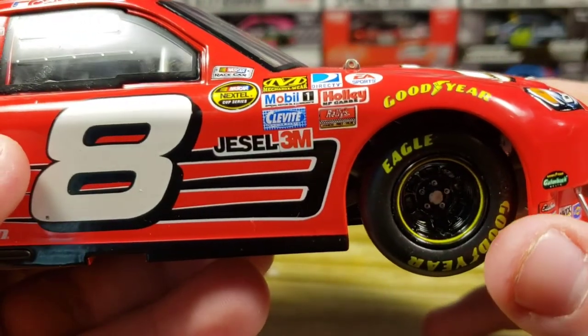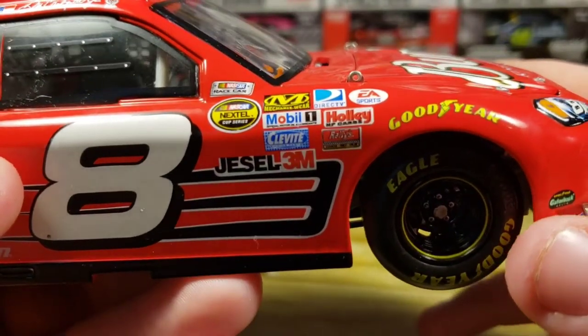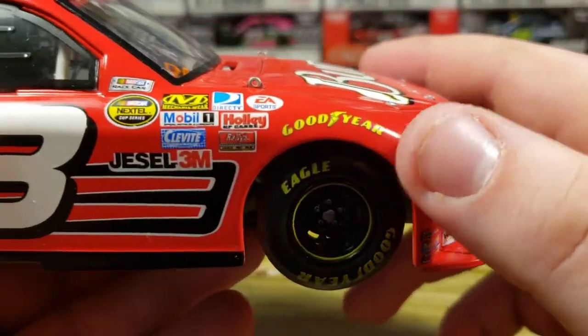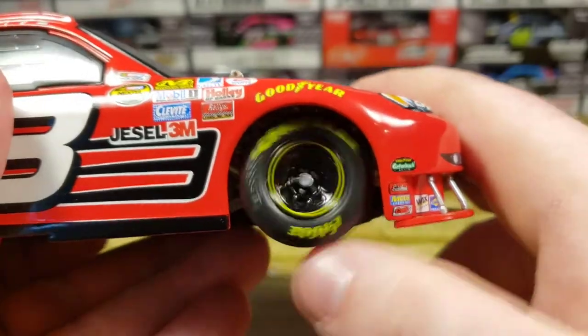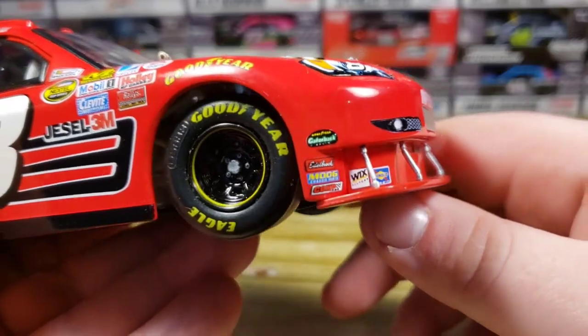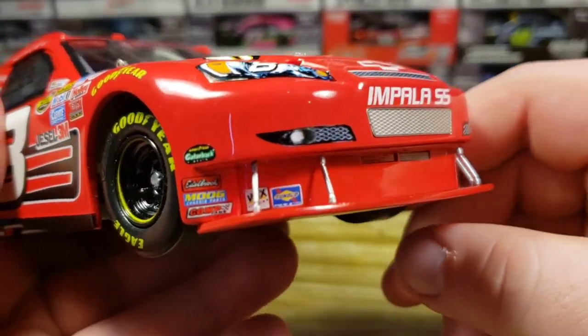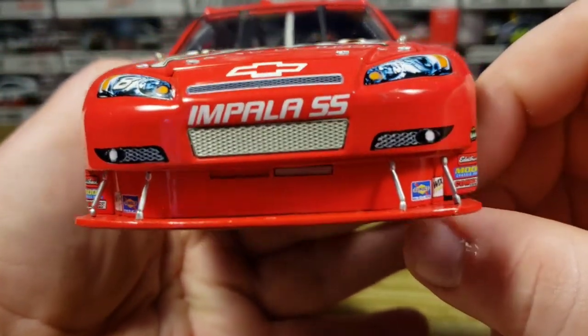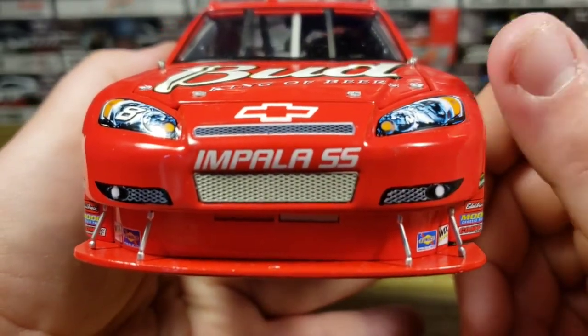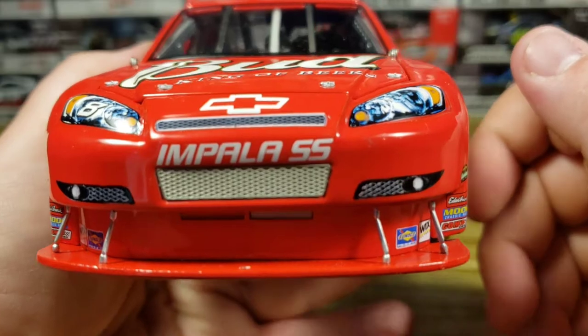DirecTV, EA Sports, Holley, Clevite, Mobile One — just some more stuff there. Got the DEI stripe, Goodyear above the wheel well with Goodyear tires underneath. Goodyear Gatorback, Edelbrock, Moog, Comp, Wicks, Sunoco, Impala SS. Of course it's missing that little front piece, which is not a big deal — I can probably find a replacement somewhere.